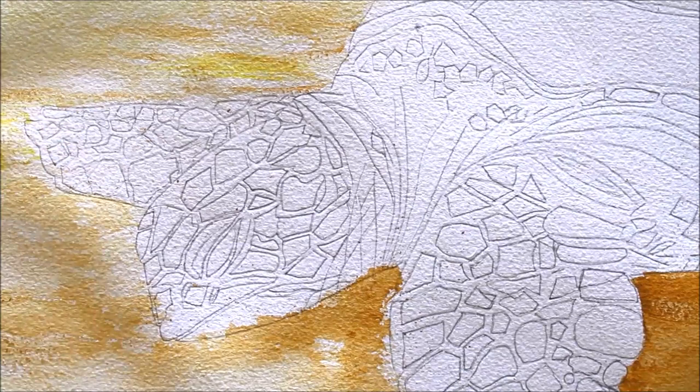Here I have taken some Sap Green and Crimson Lake on my palette. I will mix some of the Crimson Lake and Sap Green to get a desired color for the turtle body.